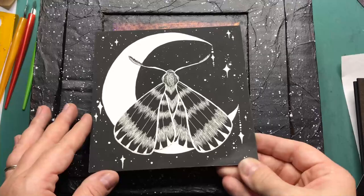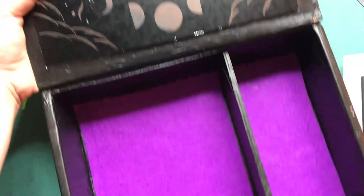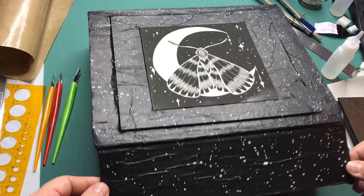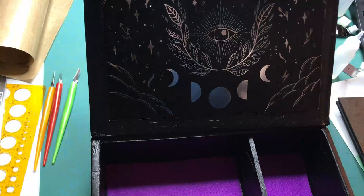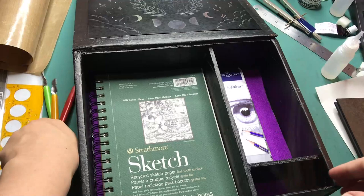Let's pop the top part in and the scratch board on the inside as well. Here we go — it is a box with some artwork at the top, and when you open it this is what you will see. I can perfectly fit a sketchbook in there and some other supplies like pencils, pens, scratch board stuff, an eraser, a sharpener, and those kind of things.